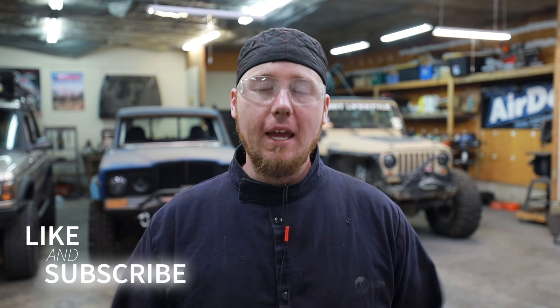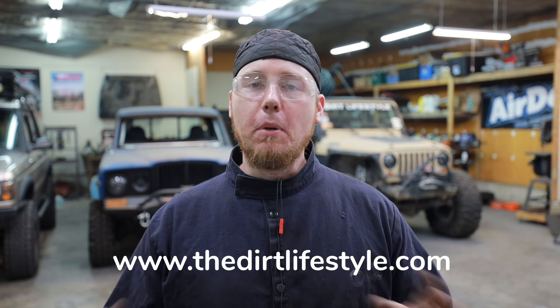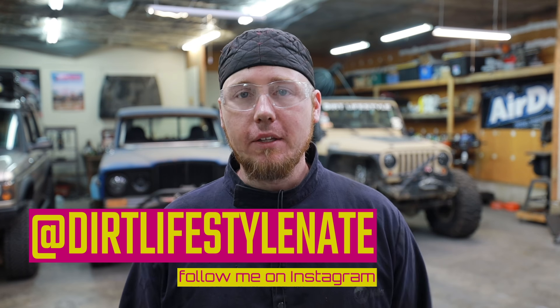I think that's a viable option a lot of people don't consider. If you guys like the video, make sure you give it a thumbs up and subscribe to the channel. I've got a whole bunch of how-to content on here — I like to build 4x4s, build engines, and go out and have fun off-road, so if you're into that kind of thing stick around. You can also go to thedirtlifestyle.com to get a t-shirt, hat, sticker, or neck gaiter, and we have access to our Patreon account there as well. Follow me on social media at Dirt Lifestyle Nate. See you next time.